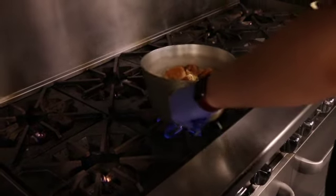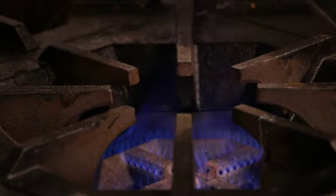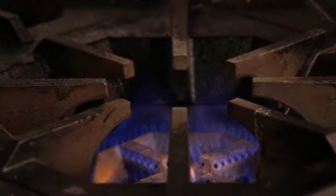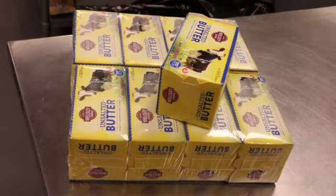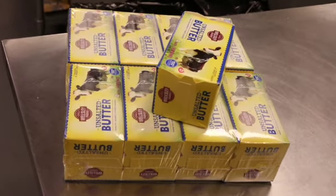We're gonna move it over to the stove now. Brent's on the flame cooking down the apple, sugar, and cinnamon. What are you doing here, Jess? So I am starting to make the cookies. We're making an oatmeal cookie to go with our apple pie ice cream. I start with ten sticks of butter. Ten! Something we do is — typically with cookies you have to have softened butter, and since we just got here we didn't have time to leave it out.